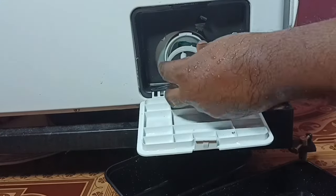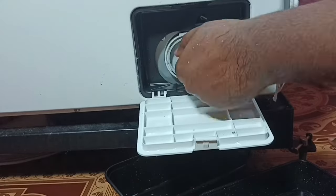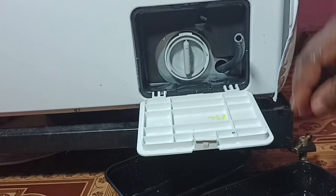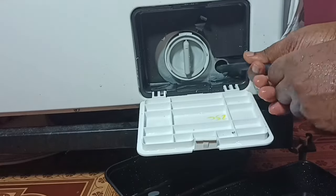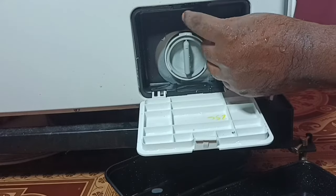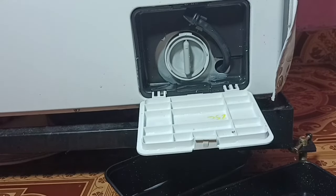Then close the drain filter, then close the emergency drain tube, then close the filter box. This way we can easily clean this drain filter. I hope you have enjoyed this video — please subscribe to my channel, please like and share the video.